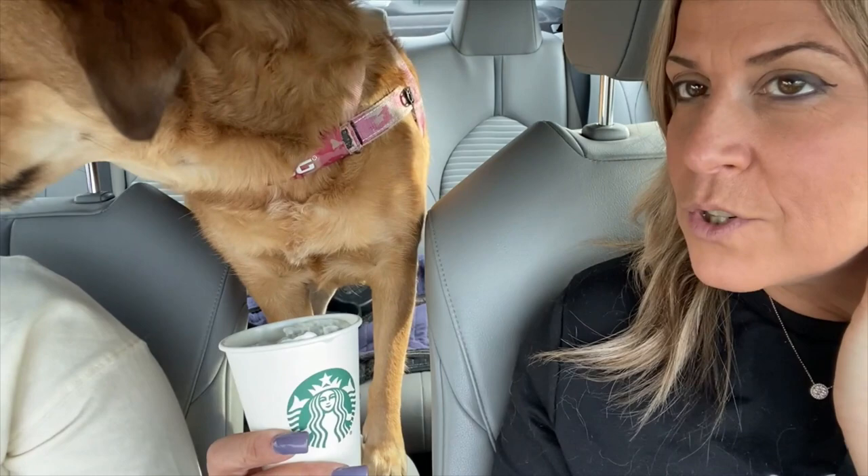Somebody deserves a Puppuccino! Paisley loves Starbucks Puppuccinos — basically it's just whipped cream, and they're called Puppuccinos because they're made for dogs. Look at that white mustache!